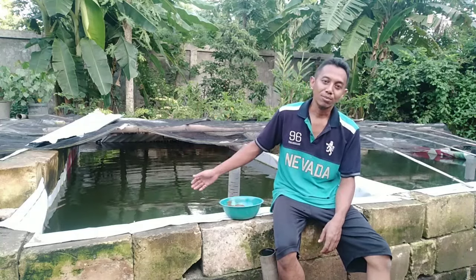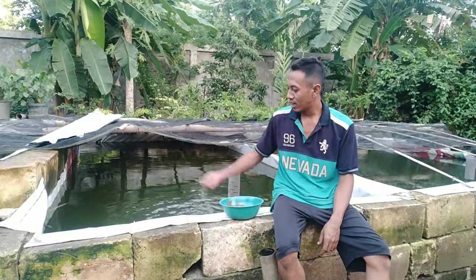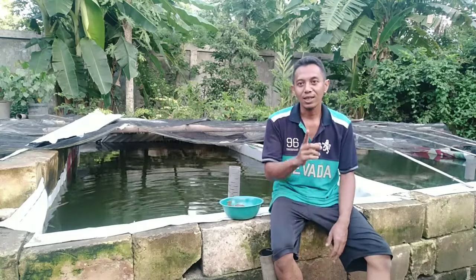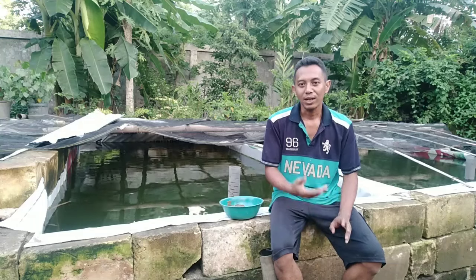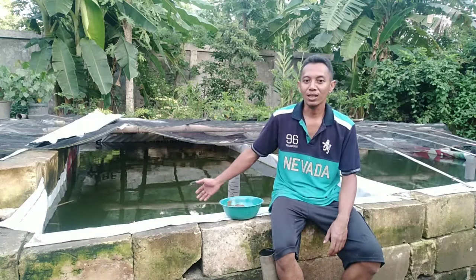Kemarin itu banyak yang tanya kenapa air kolam bisa hijau seperti ini dan bagaimana caranya. Oke langsung saja kita bahas satu persatu apa saja dan bagaimana caranya biar air kolam ini bisa berwarna hijau seperti ini.